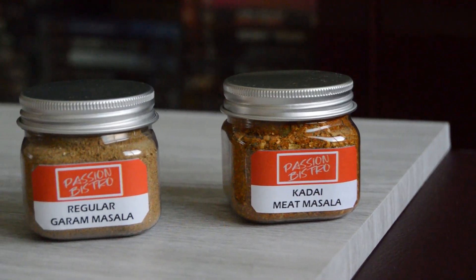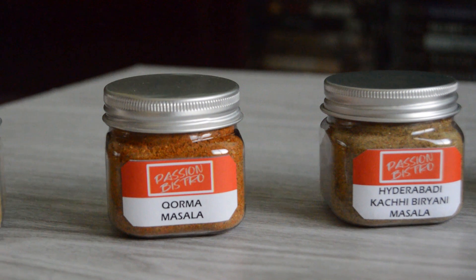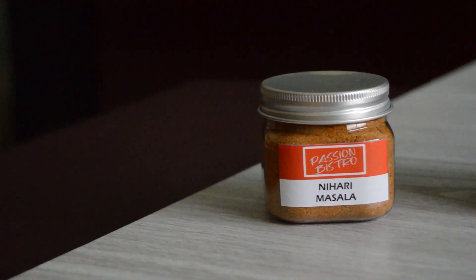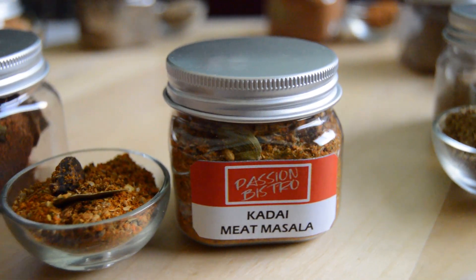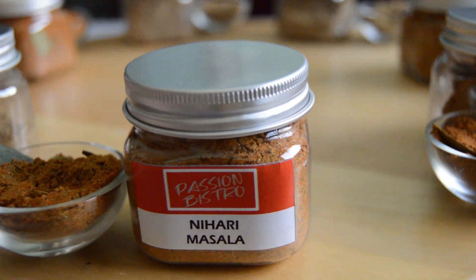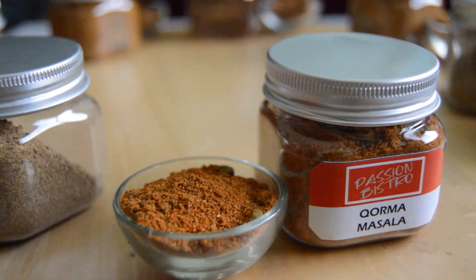Hi, welcome back again to Passion Bistro. Today I want to teach you a variety of garam masalas along with a few more masalas. I am doing this video on a personal request I have been receiving from many of my viewers and friends. Hope you will enjoy learning from this video. You can store these masalas in airtight jars and put them in the refrigerator; they stay fresh up to four months.